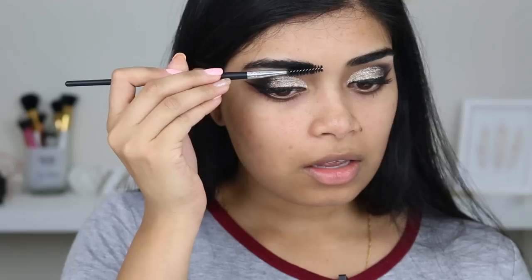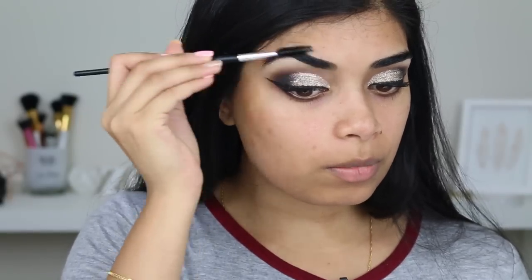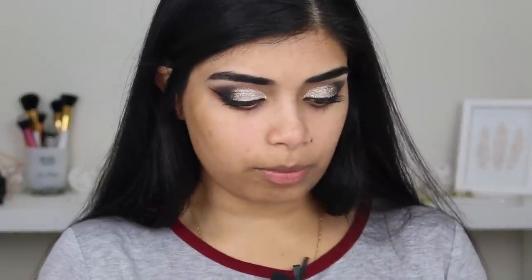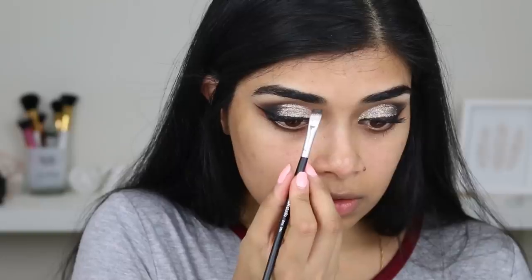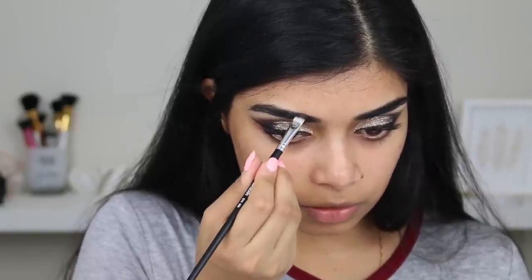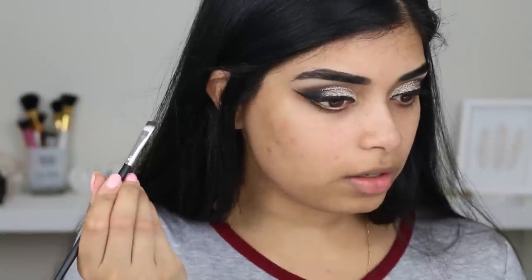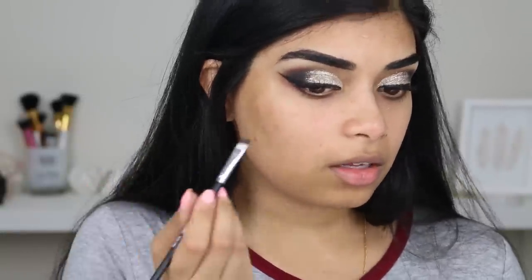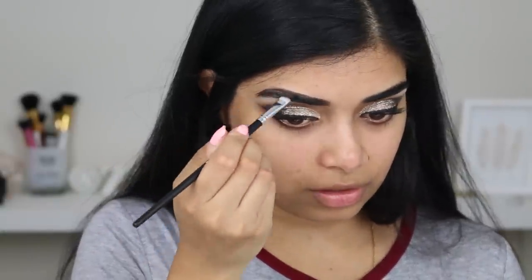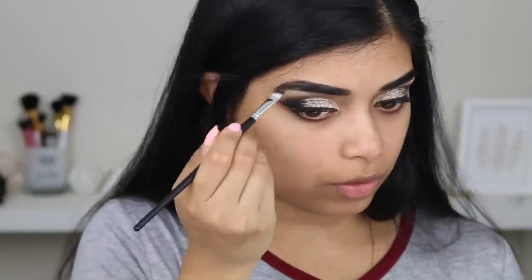While I'm waiting for my glitter to dry, I'm going to grab the spoolie, which is the E-119, and brush through my brows. Then I'm going to grab my E-114, which I think is the brow brush, and grab my Chi Chi brow pomade in dark brown, just to fill in the sparse areas of my brows. I'm not used to quite a big eyebrow brush but honestly it's working well — I literally did my brows in like two strokes.